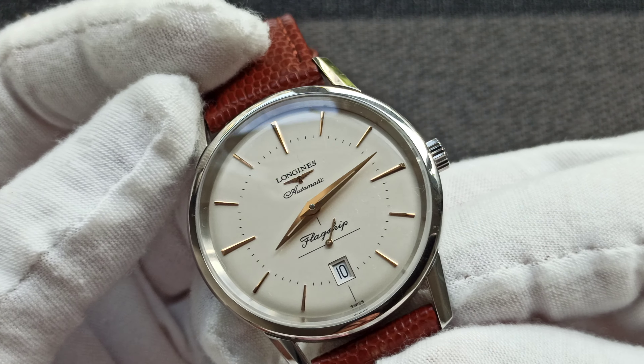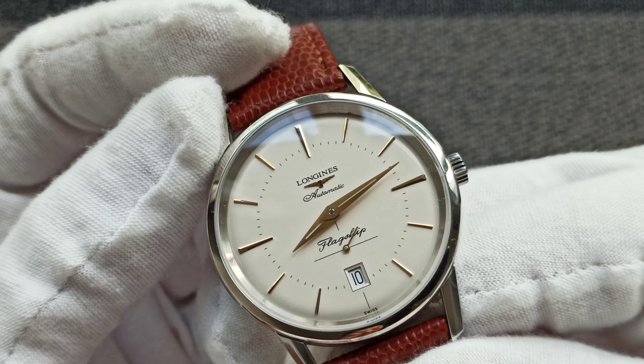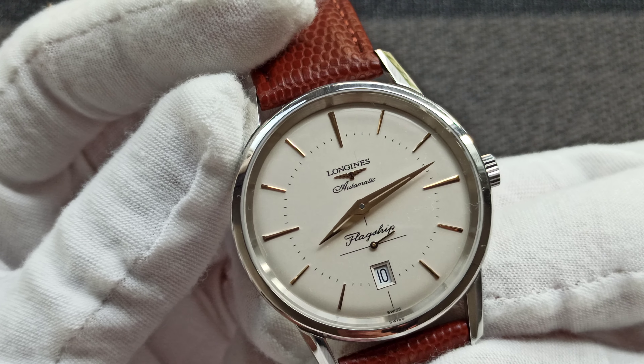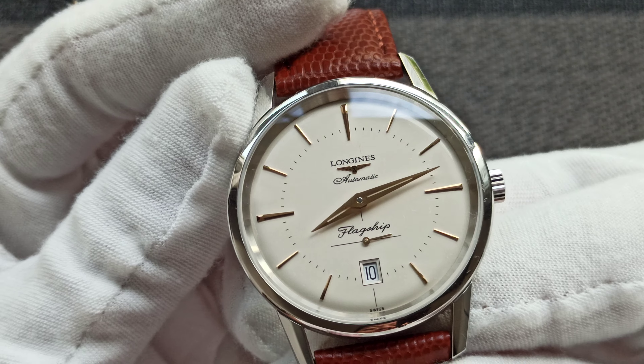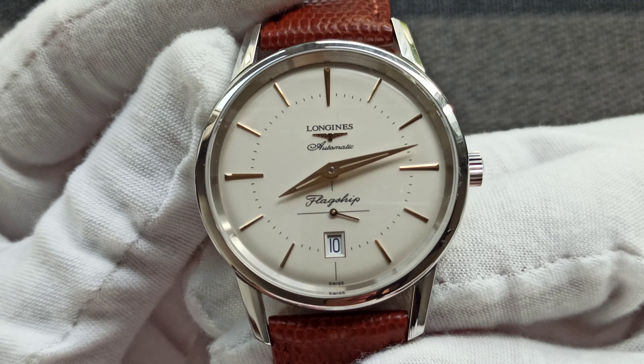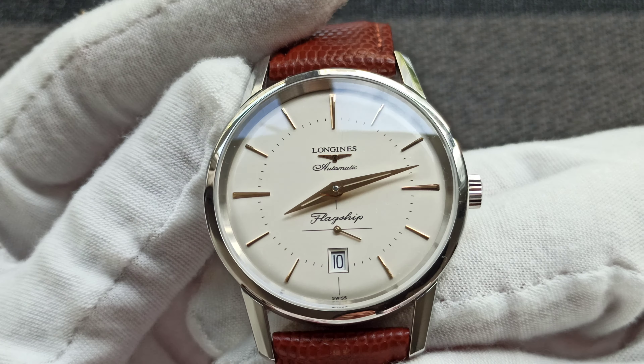So far I do not regret wearing it, although it is a bit pricey — it is not a Seiko Presage of course. I bought a Longines because of the connection I had with the brand, because my father was gifted a Longines for his long service with the port.